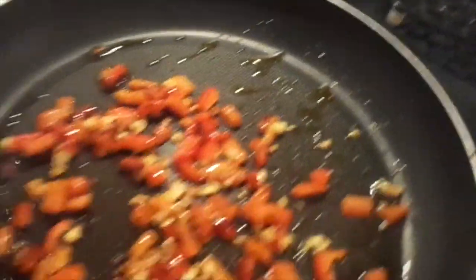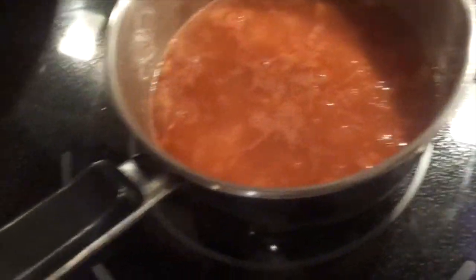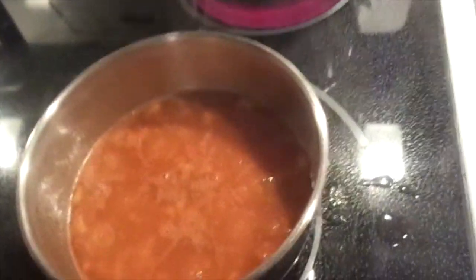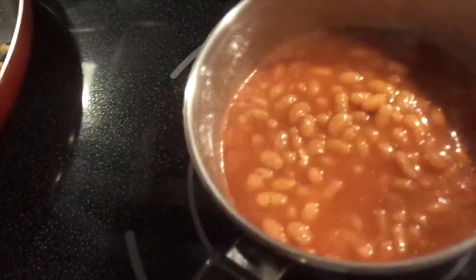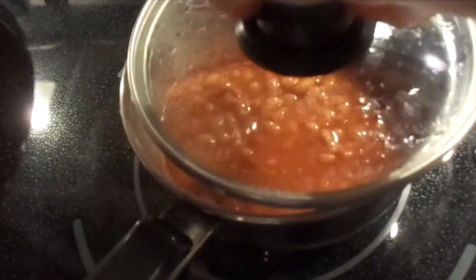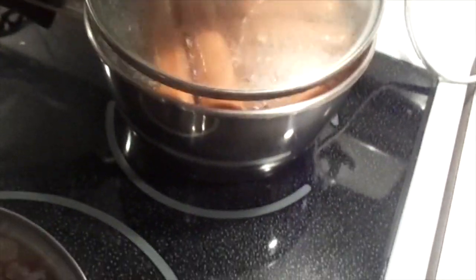I should tell you I'm just doing wieners and beans — it's a weeknight. I've got my beans in here; they're Clark's beans with tomato sauce. You just get your favorite beans, whatever you like.